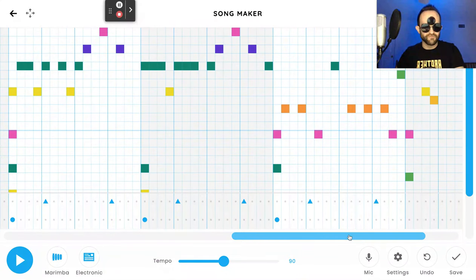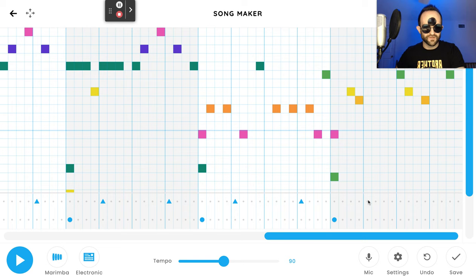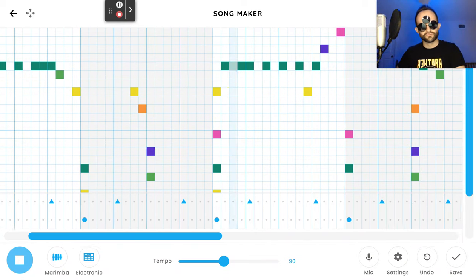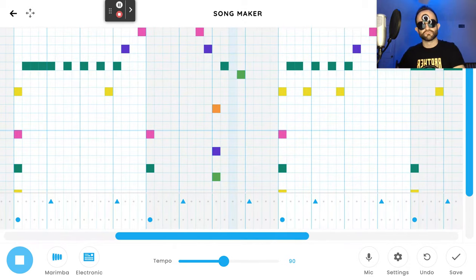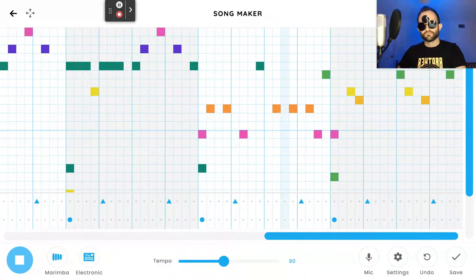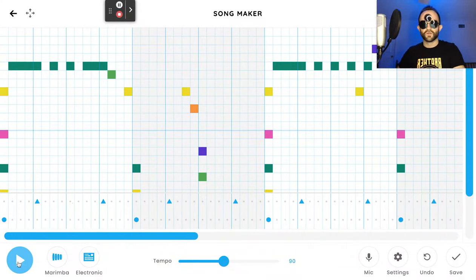Thank y'all for watching and supporting my channel, and thank y'all for these lovely requests. Thank you to the composer that wrote this amazing song. So I got the most simple drum pattern we could possibly have going with it — let's hear it. Pretty cool, that works. If you want to keep it a little more interesting, you can add your own notes as it builds up for the second part, but that's pretty much the structure of the drum line.